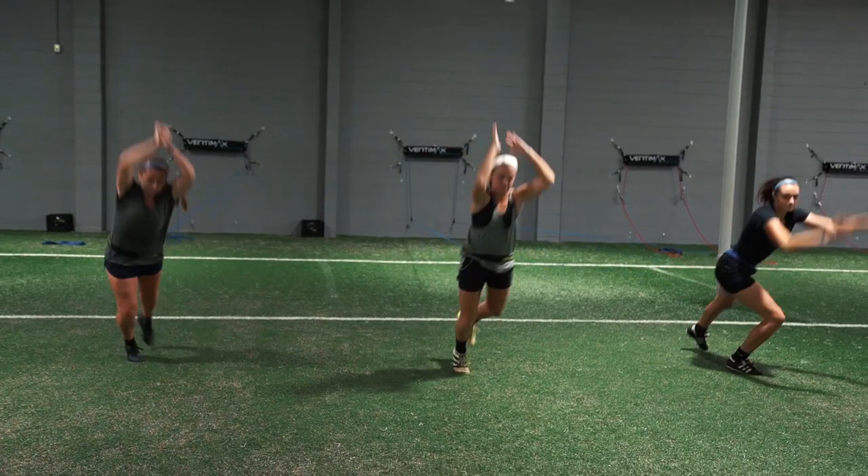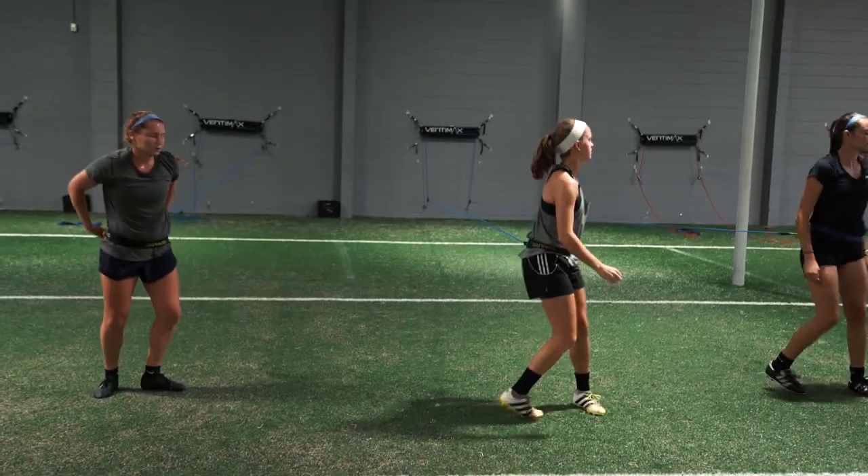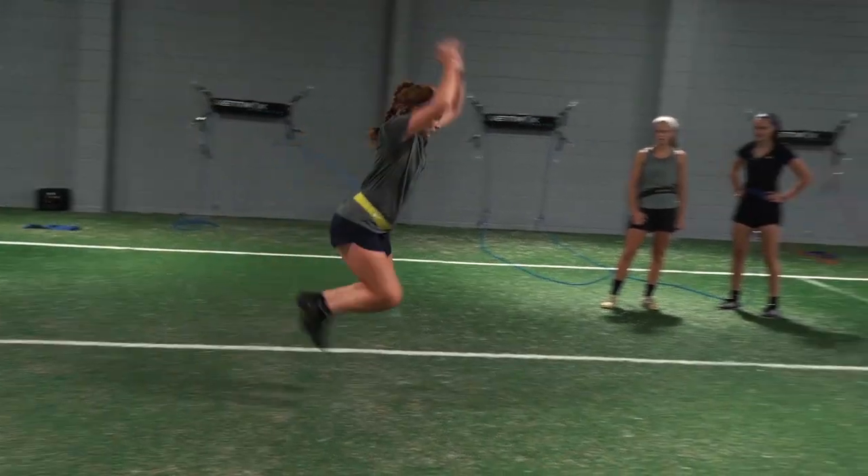I decided how to put the Raptors into my program based on what our coaches were trying to do with athletes prior. Before the Raptors, we would watch our coaches try to resist with bungees on specific movements, and we saw the challenges that coaches faced over extended distances and different types of movement. You're really restricted to a linear plane or a lateral plane with a bungee, where the Raptors allow us to have that 180-degree or 360-degree movement.